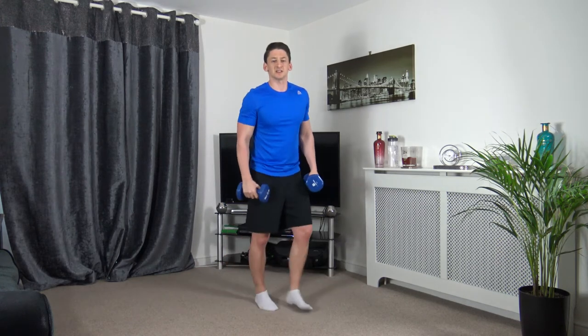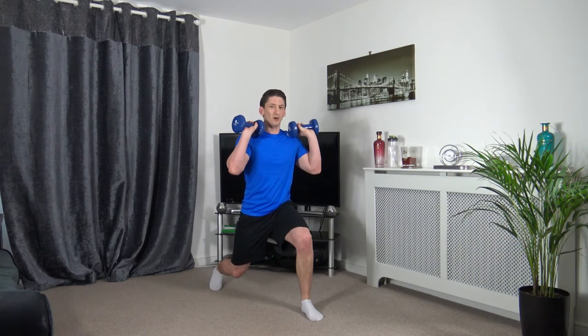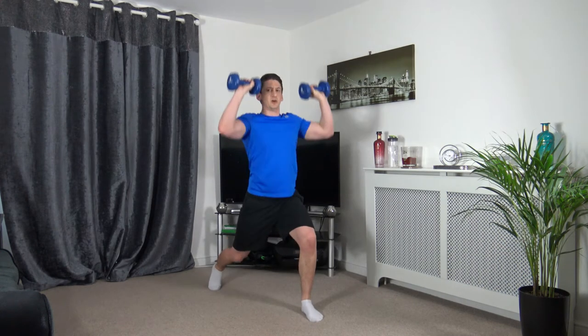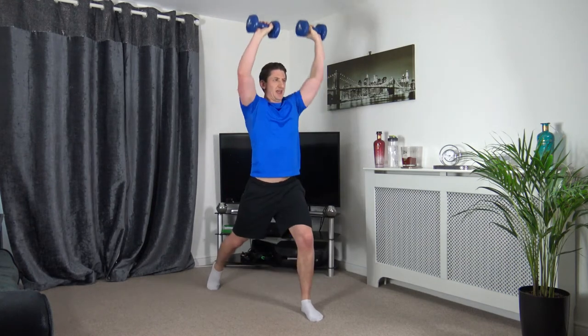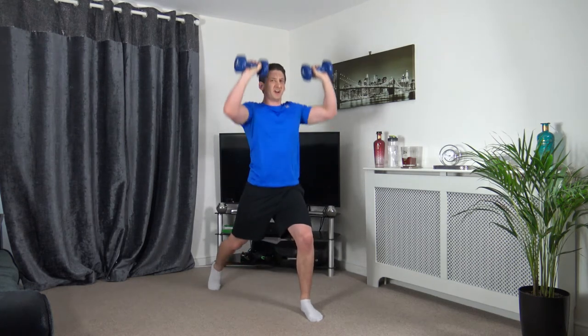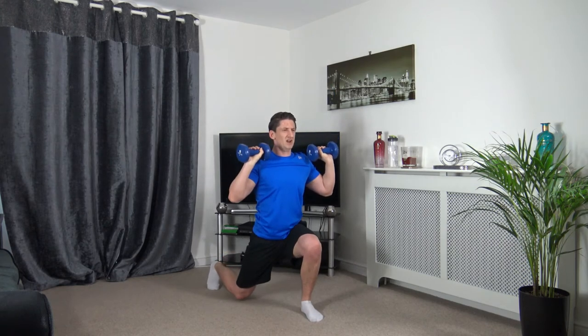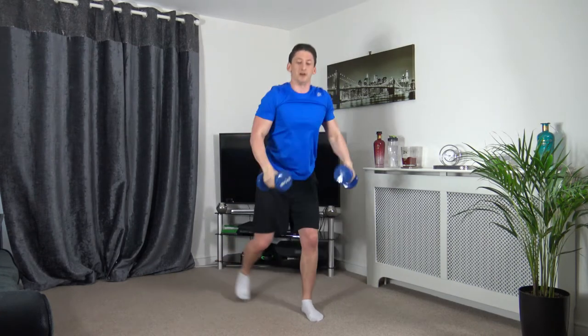Lunge press — this time we're working the opposite leg. Going off in 3, 2, 1 — let's go. Just like that. You start feeling your shoulders now after those raises. Ten left — keep it going. 5, 4, 3, 2, 1 — well done.